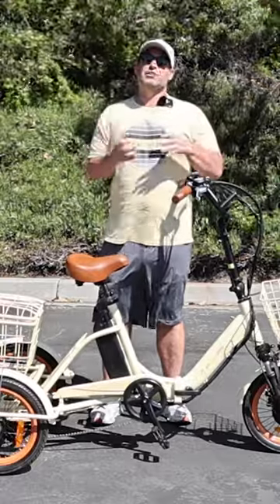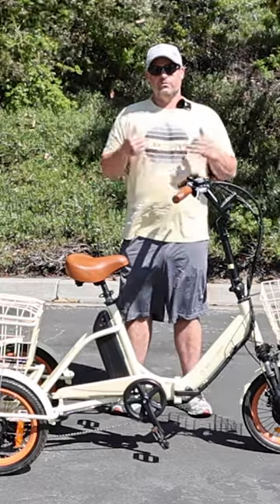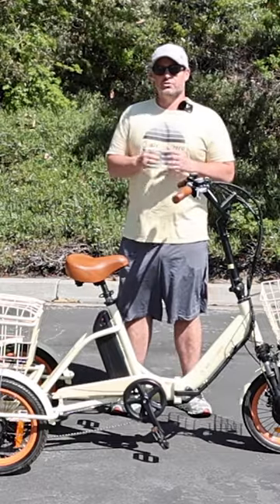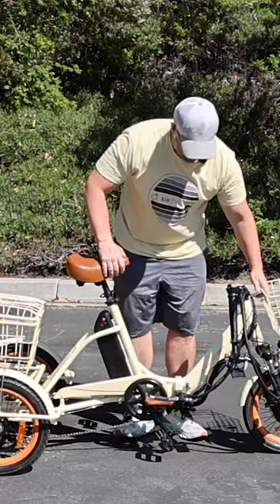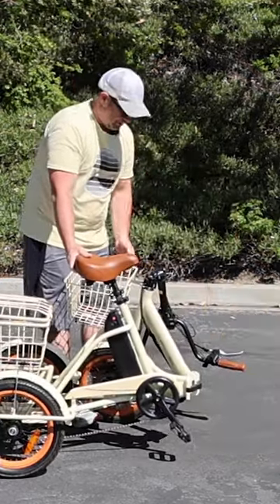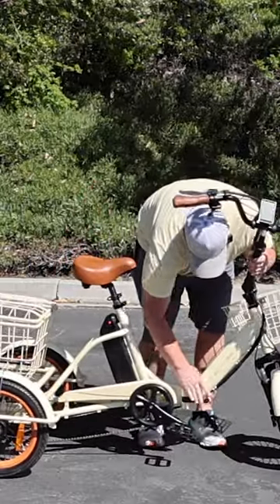I'm going to show you one of the smallest electric trikes that folds on the market — the 630 Easy Transit. It folds up super small, easy to transport. Clamp this down, handlebars fold down, clamp here at the frame, remove the rear basket and the front basket to make it even smaller. You just fold it up like so.